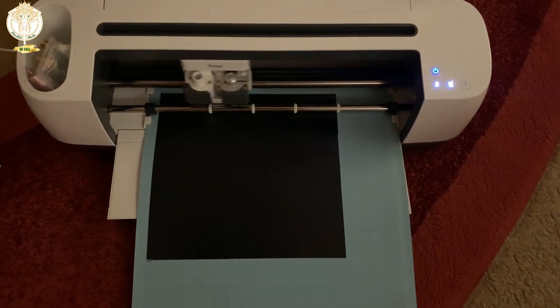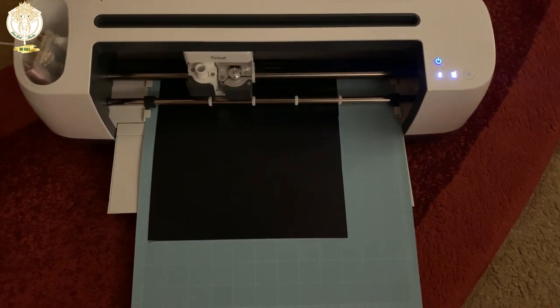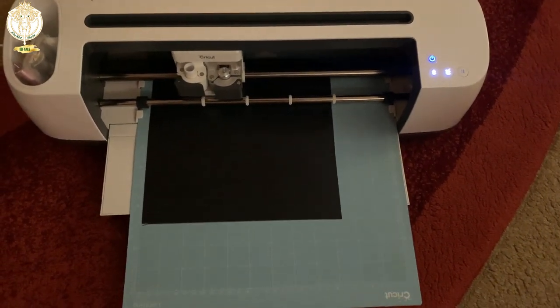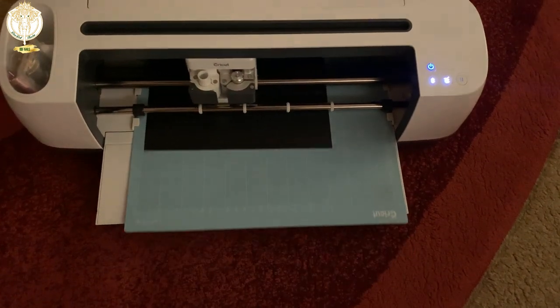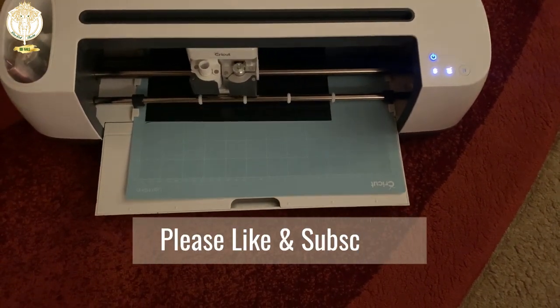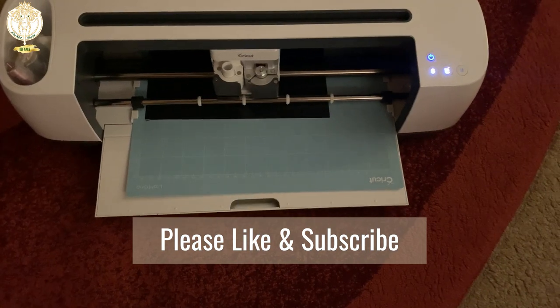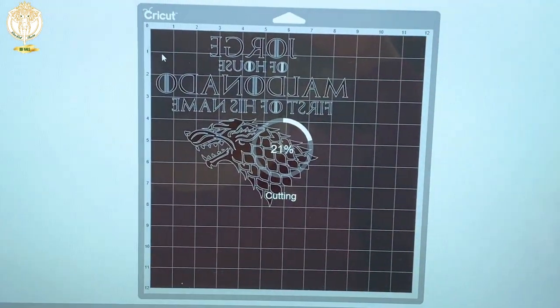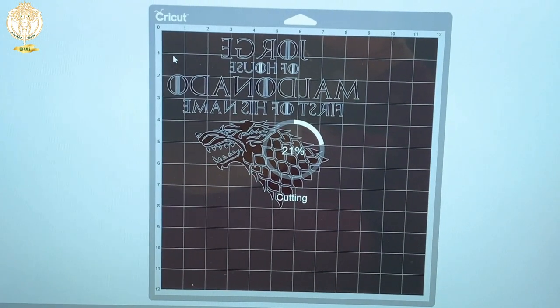I've done at least 32 to 40 shirts at this point for various different projects — I just haven't posted all of them because I've been too busy doing them. For this specific shirt, this is what I used for my husband. I picked the shirts up from Target, and this is what the design looks like while it's cutting out.